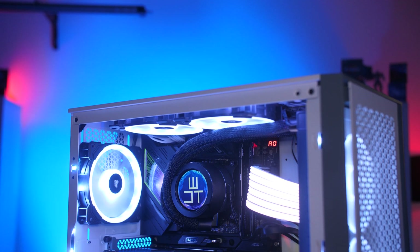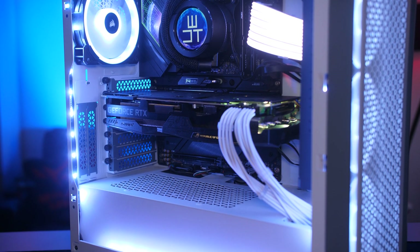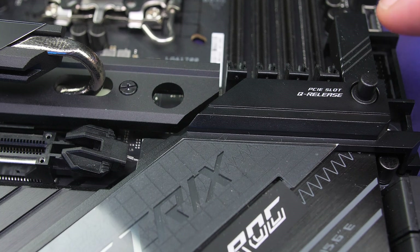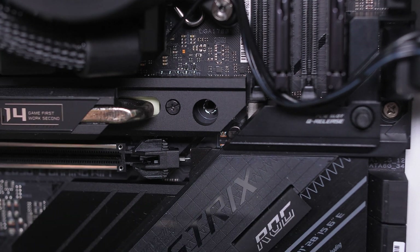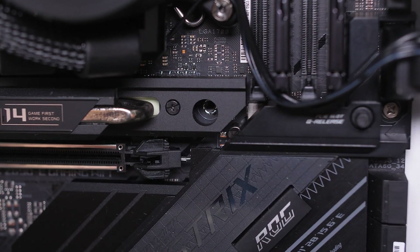The top slot features ASUS's Safe Slot design for better durability when installing a GPU and helps prevent board sag with those big RTX 30-series cards. The coolest feature — also on the Maximus Hero and I believe new to the Z690 range from ASUS — is the Q-Release button. It releases the latch that locks the GPU in place, so you don't have to squeeze your finger in or use a pen to release it, which can be really difficult in a tightly packed case. It's a great time-saver.